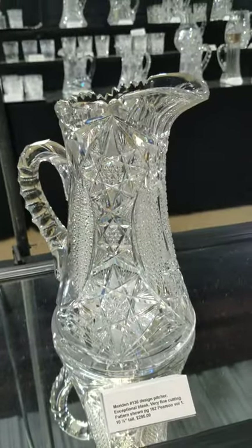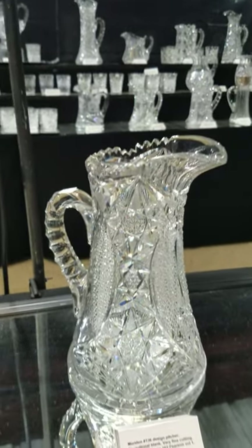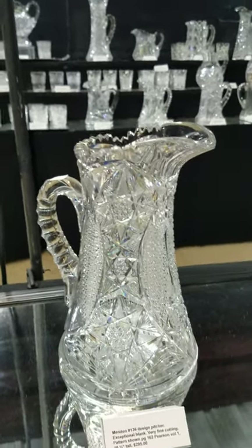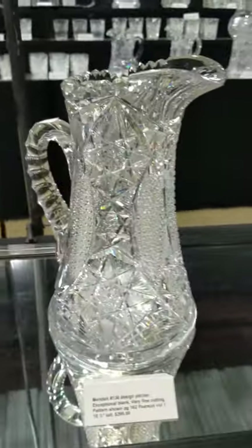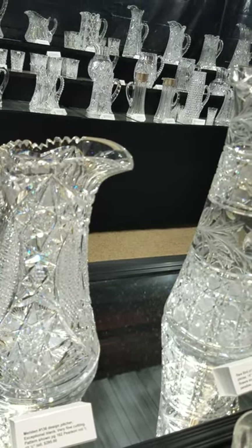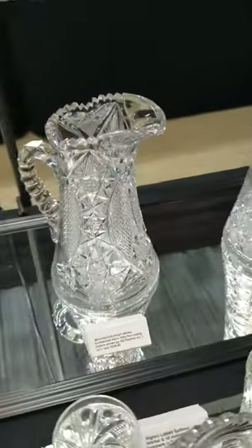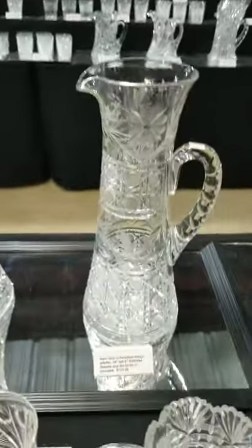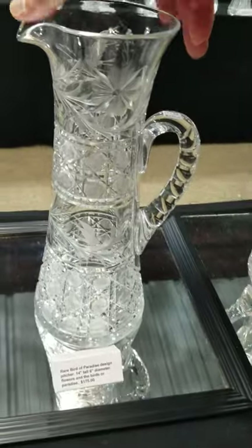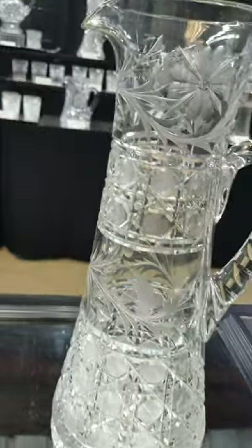This pitcher is shown in the Meriden catalog as design number 136 — the fine hob diamond hexad — and it's shown on page 182 of Pearson Volume 1. It is $295 for the Meriden pitcher.